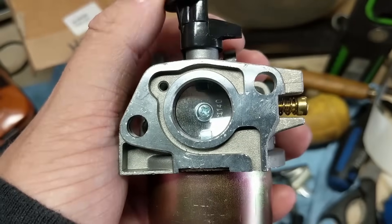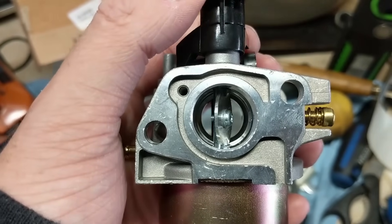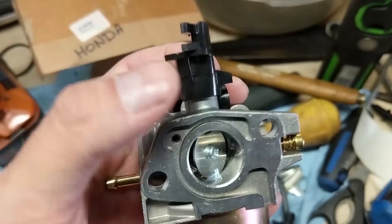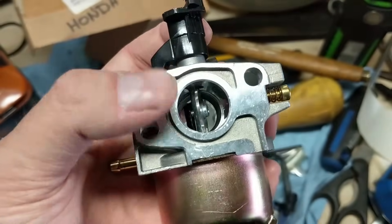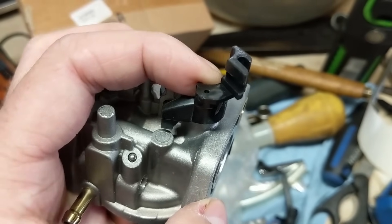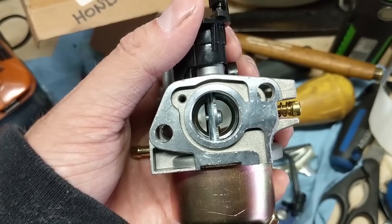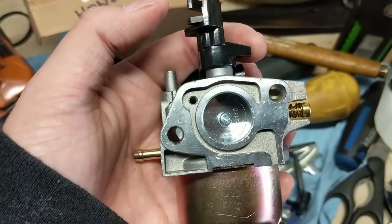Moving over to our throttle plate, or our throttle butterfly valve. This will limit the amount of air going through your engine — more air means higher RPM, less air means lower RPM. This is normally hooked up to a lever or a cable that goes back to a governor in the case of a lawnmower with a governor linkage. If this is on a go-kart or a mini bike, it's just hooked up to a cable, and when you get on the throttle it opens up the butterfly valve — that's full throttle, also known as wide open throttle. About three-quarter throttle, and then closed is where it normally idles.